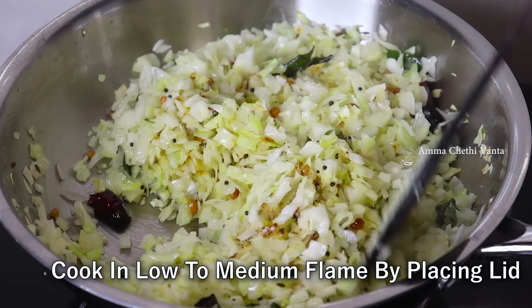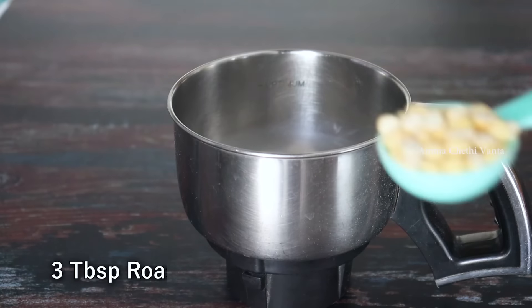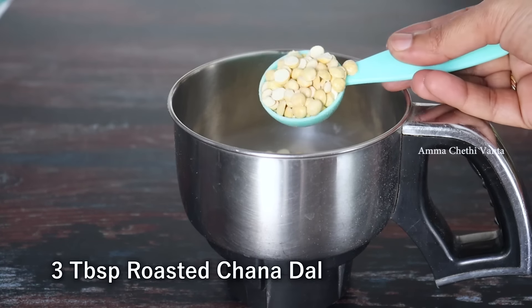Then stir the cabbage. We will prepare to cook this cabbage. Then add 1 mix jar and add 3 tablespoons of the cabbage mixture.